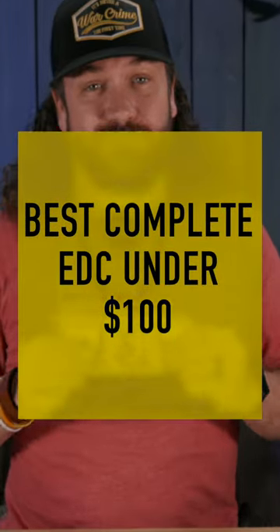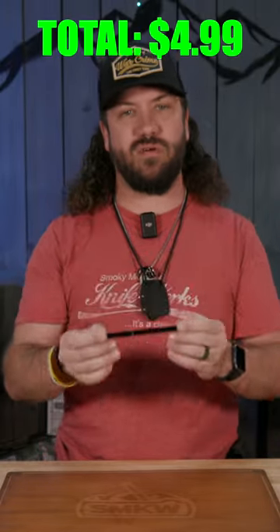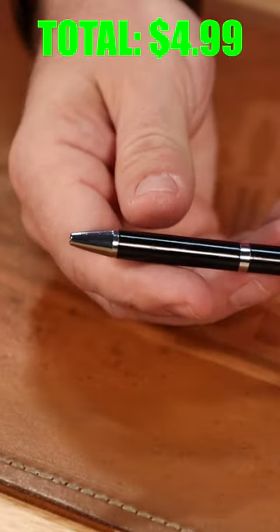So folks, I'm going to come up with a complete EDC with just $100 in our store. Starting with the cheapest and most simple, that is our Rough Rider ballpoint pen right here.